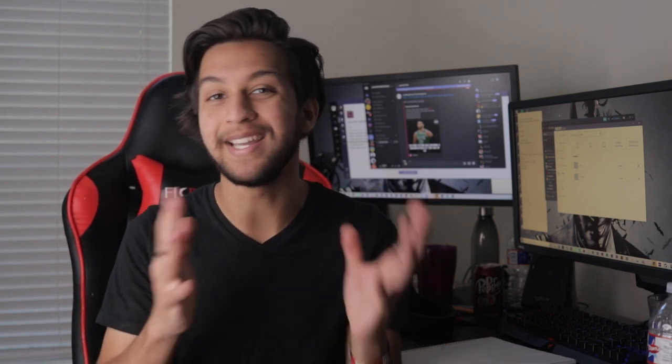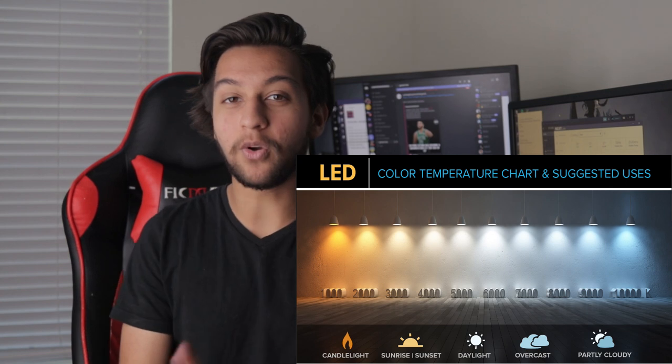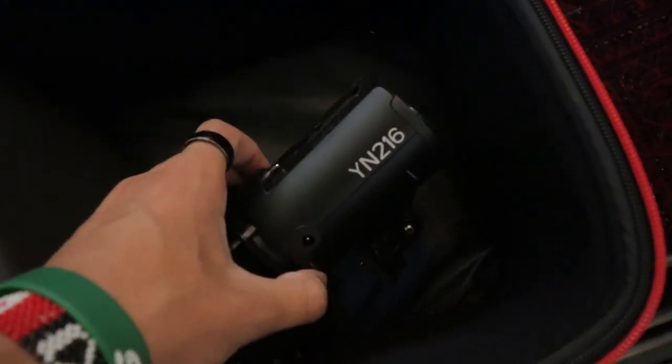Now that we have the key light set up, we can move on to the background. The color of light you're getting from the key light is going to be similar to what you'd get around 9 a.m. to 2 p.m. The light you get from the background is going to be that golden hour, very orangey type color. For background lighting I'm using a Godox SL60W and the Yognuo YN216. On the Yognuo I have a filter attached to give it a warmer look — the Godox gives about 5600 Kelvin, while this gives about 3200 Kelvin, creating a good dynamic between colors. The background light is nice and warm, not too intrusive, dimmed just enough to look great.